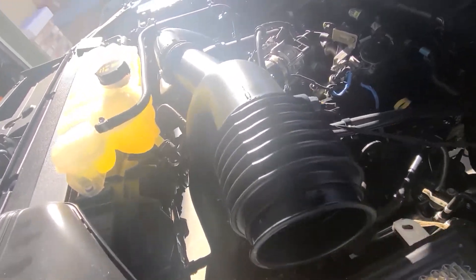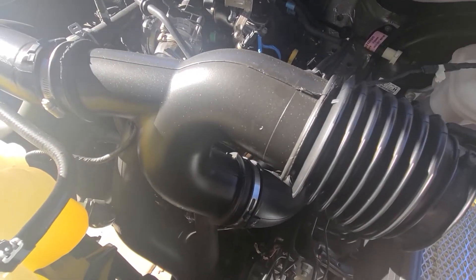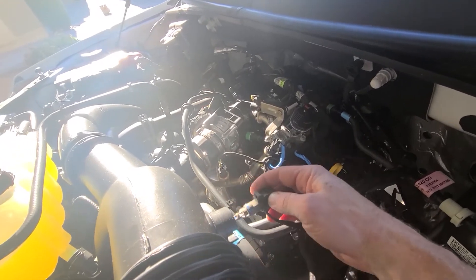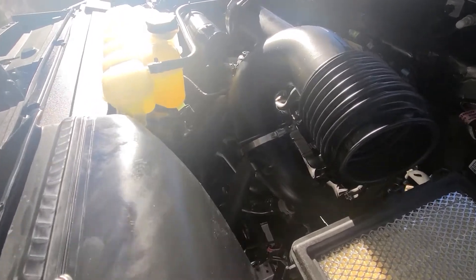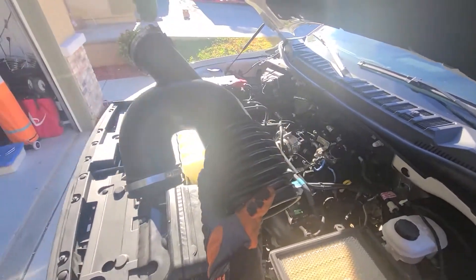Next we're going to remove the sensor and disconnect the connector for the turbo here and the connector here for the turbo. Once we remove those we can take this piece out. To remove the sensor it's pretty easy — when it's in there you just turn it and then wiggle it out. Once you have both connectors loosened, you wiggle that one out and then this one, and the whole assembly comes out.